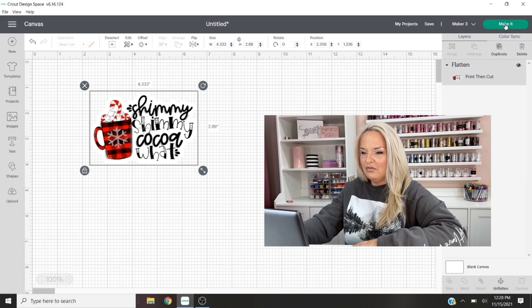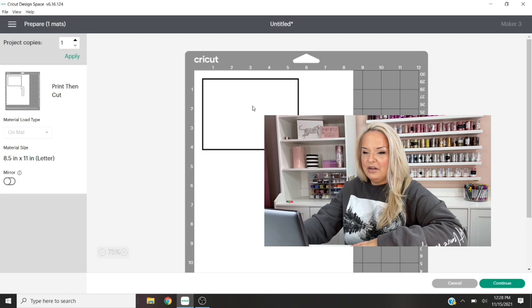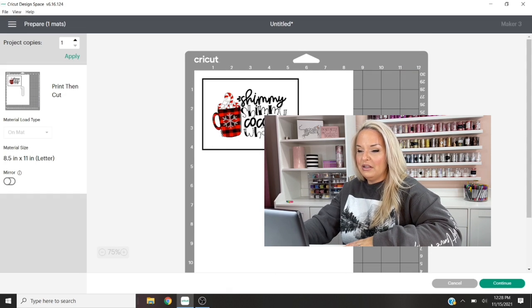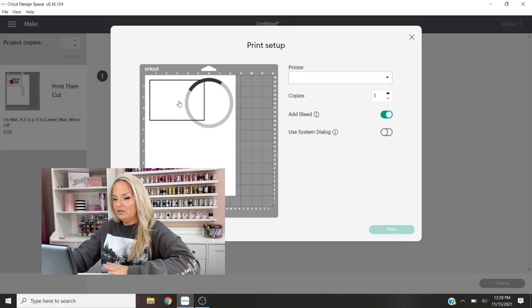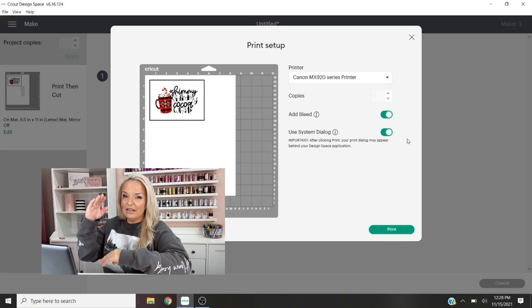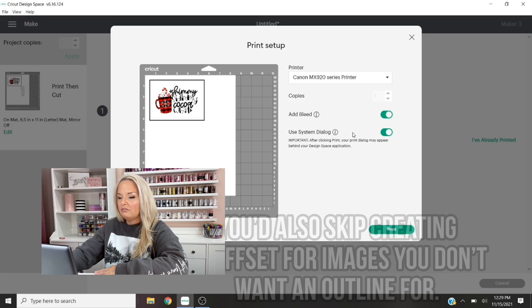On the next screen for our print-then-cut, that image is going to show up all in one. You won't see the cut line but it's there. We're going to click Continue and then Send to Printer. Make sure you have the right printer selected. I'm going to use System Dialog. It doesn't matter if the Add Bleed function is selected here because the image we're printing and cutting has a white outline. If you didn't have an outline and want to cut right up against the actual image, then I would recommend having Add Bleed selected.